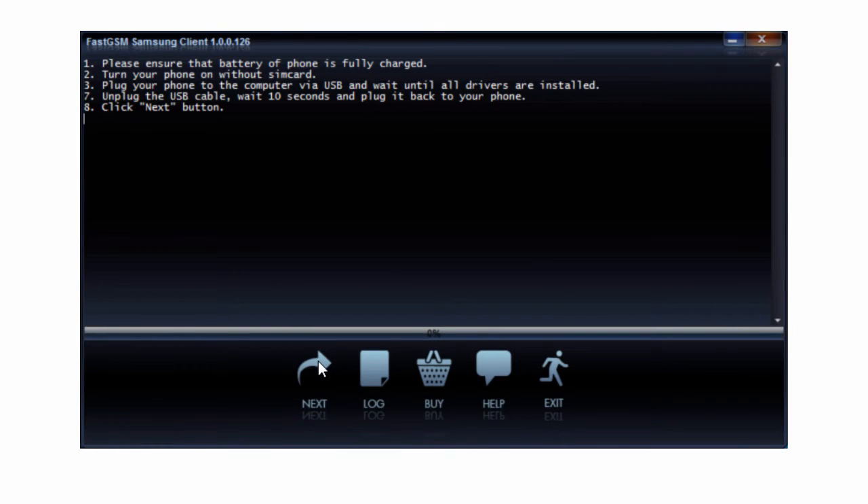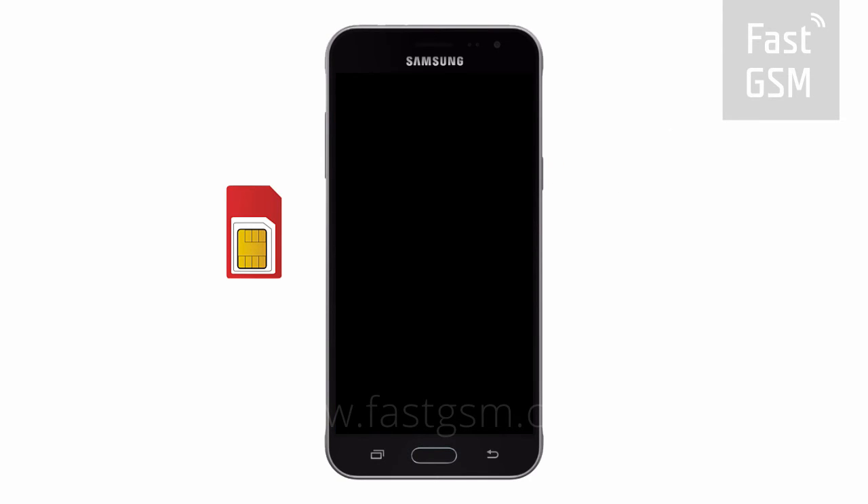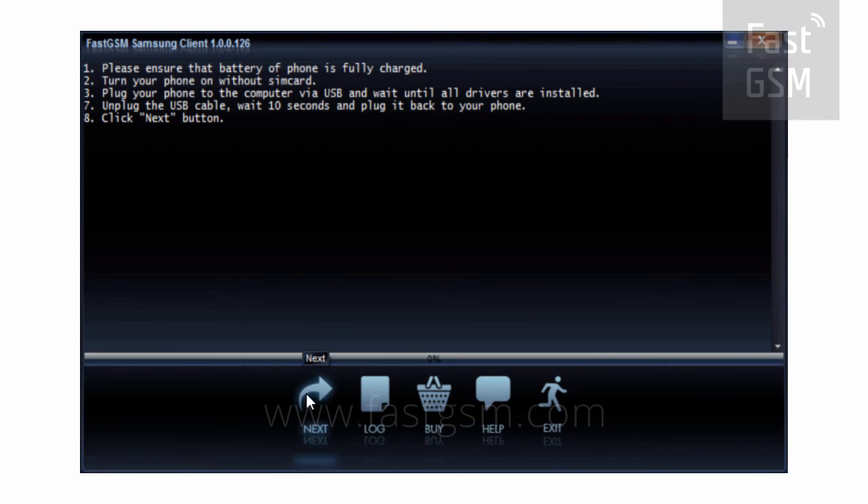Follow the instructions shown in the client software. Turn the device off and remove the SIM card. Turn on your device. Connect your phone to your computer by USB. Hit the Next button in the client software.